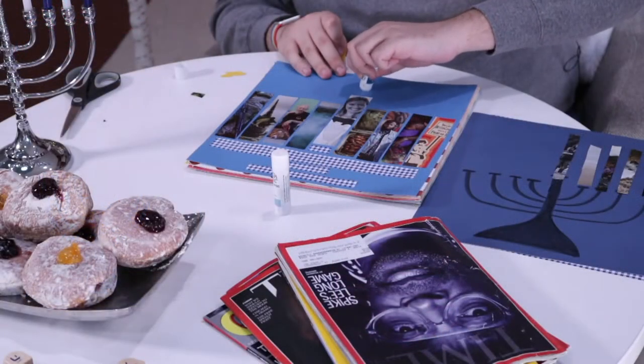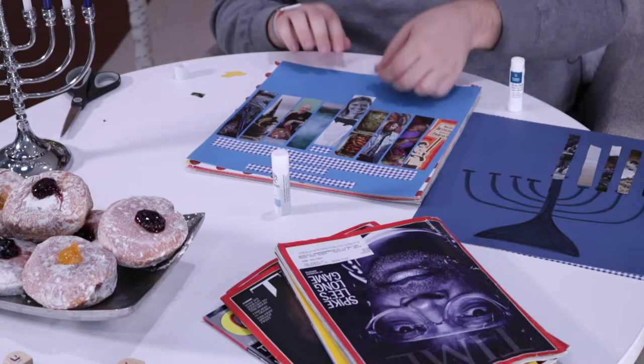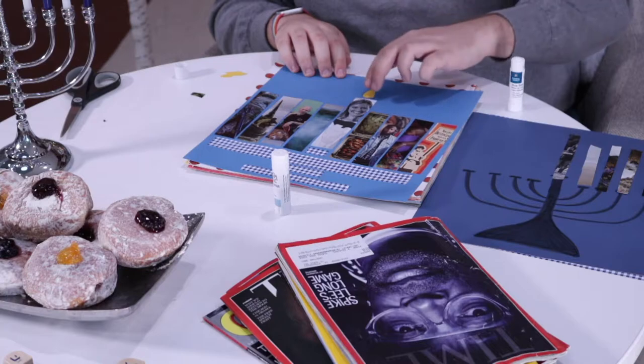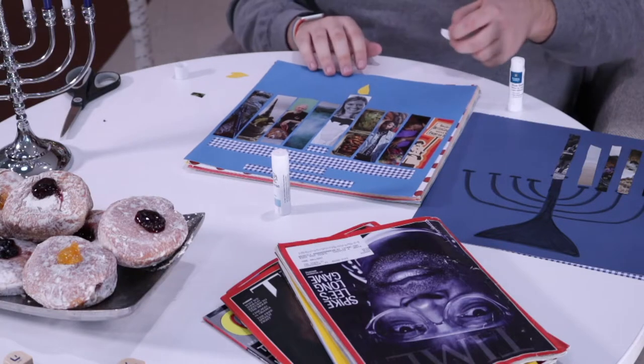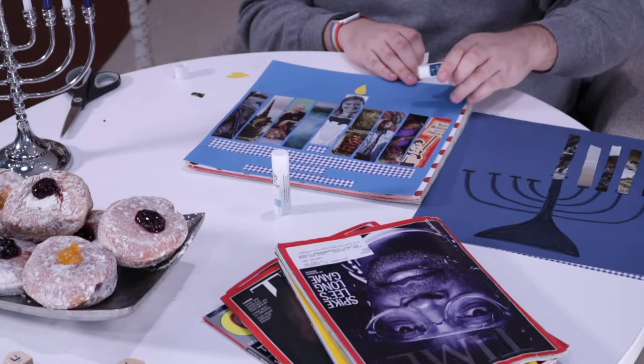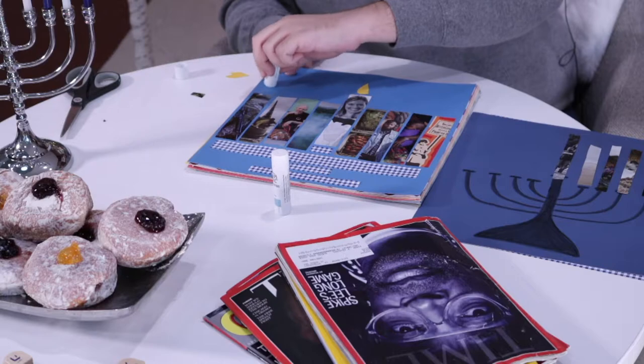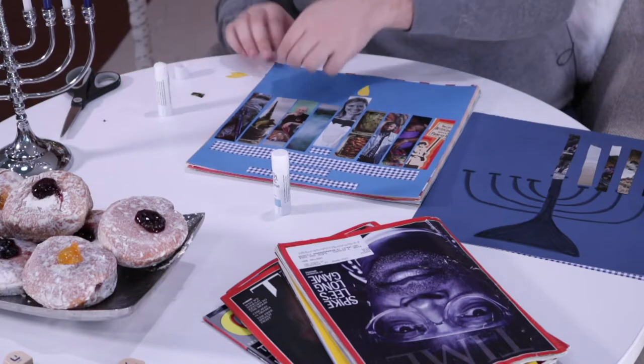Andy is lighting the Shamash candle first, because that is the light bearer. Even though we added the candles from right to left, we're going to light them left to right. So the first candle that will actually be lit is the one all the way over on the far left, and then we light them in a row from there — ready for the first night of Hanukkah.